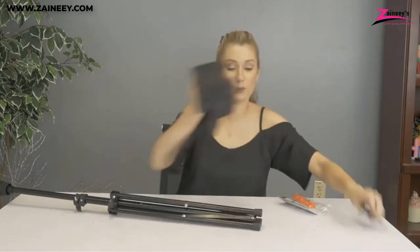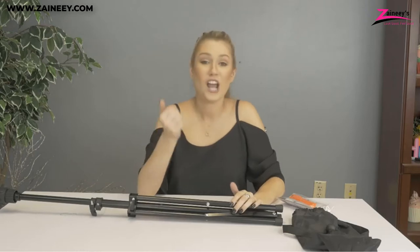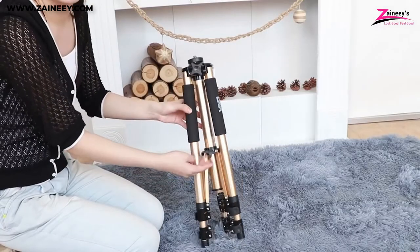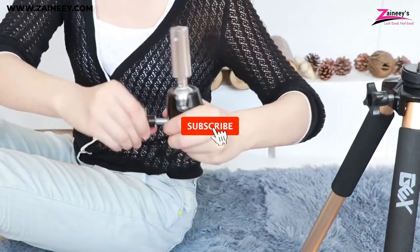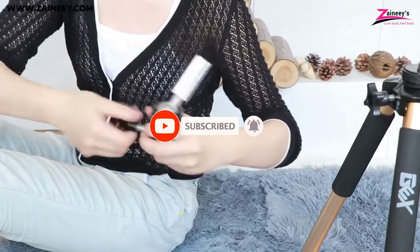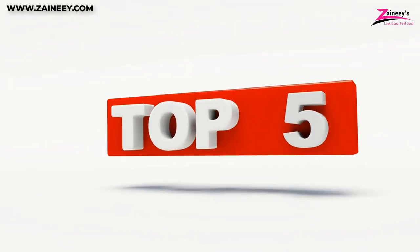In today's video, we will introduce you to the Top 5 Best Mannequin Tripod Stands. We made this list based on research, quality, and customer reviews. If you want more information and updated pricing on the products mentioned in this video, be sure to click the links in the description box below. Kindly subscribe and click the bell icon so you don't miss out on our new videos. Here are the Top 5 Best Mannequin Tripod Stands.